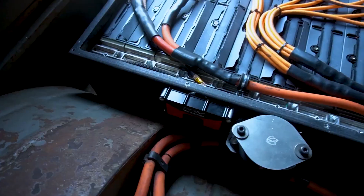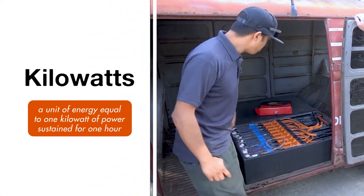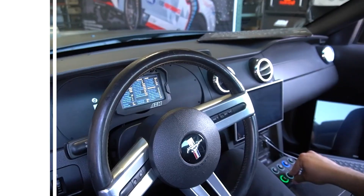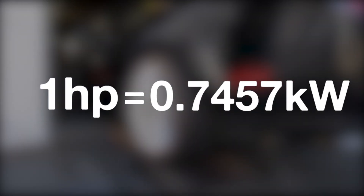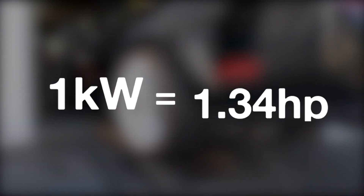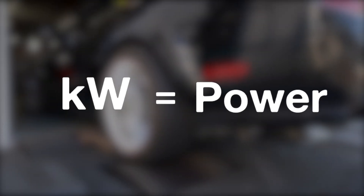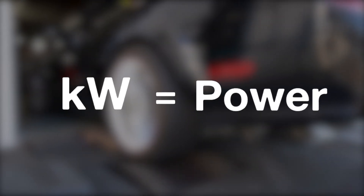Kilowatts — this one is fairly easy. Just remember that kilowatts are a measurement of power, like horsepower. Almost all electric motors are rated in kilowatts. One horsepower is 0.7457 kilowatts, or one kilowatt is 1.34 horsepower. Kilowatts can also relate to how fast the battery is charging or discharging, so for EVs, kW is used to express how much power the battery is taking in or putting out at a given moment.